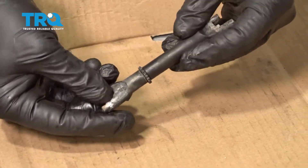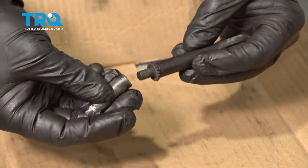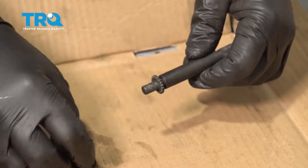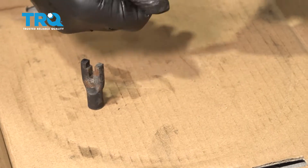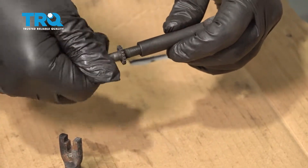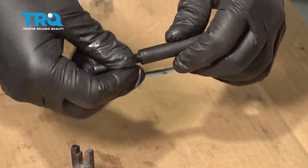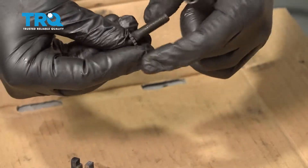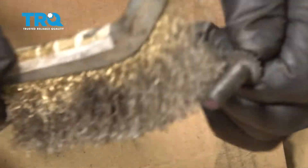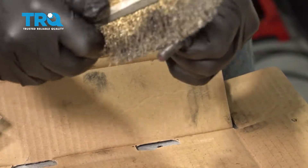Now take the adjuster apart — ours comes apart fairly easily, but if yours is rusty, pull it apart and clean it up. The threaded section threads out. Check for any resistance or rust build-up inside. Use a wire brush to clean the threads and spray it down with solvent.